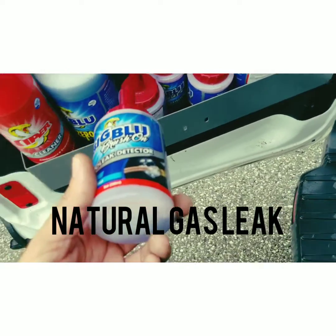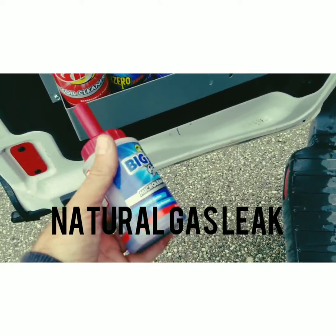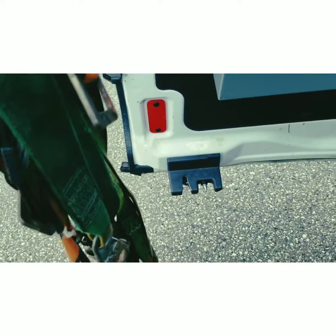All right, I got a call for a gas smell underneath the unit heater, so obviously we're gonna go to the big blue. I'm gonna grab my harness here and get rocking on what the problem might be.